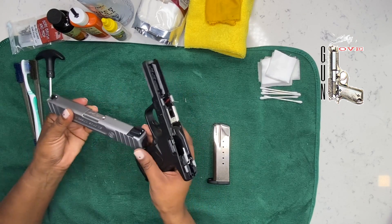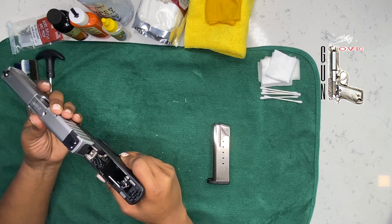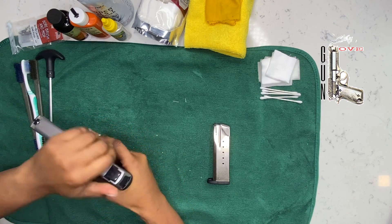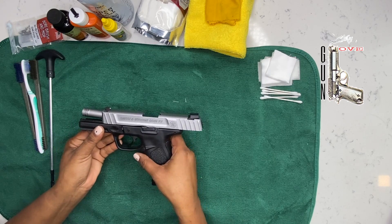Then you're going to take your frame and align this part right here. And you have now reassembled your Smith & Wesson SD40VE.